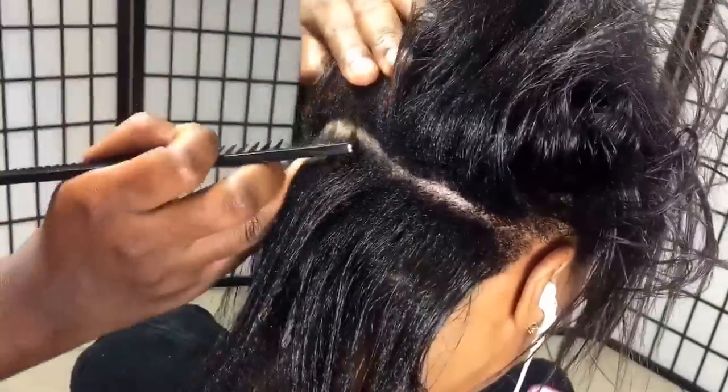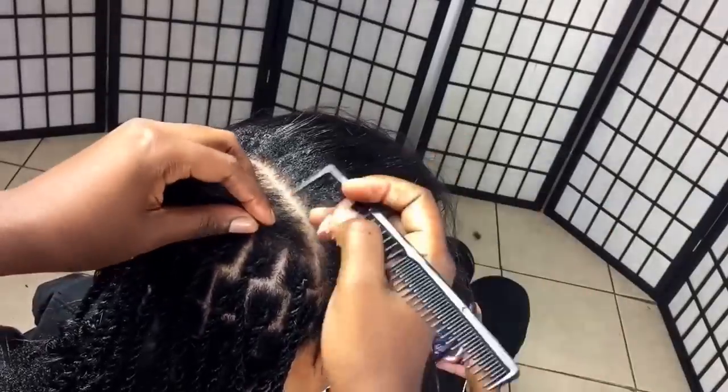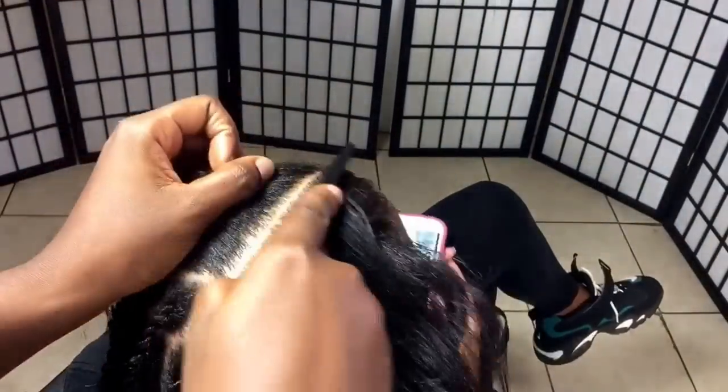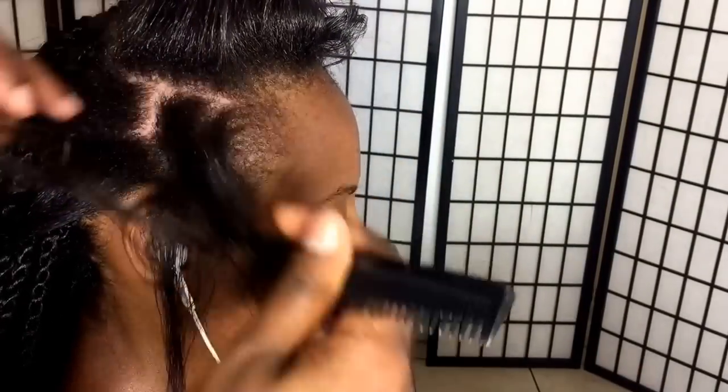I used six packs and the process took six hours. In the info box I'll leave a link where you can find the hair. She is a Black-owned business and I'm using color 1B. The reason we use so many packs is because one, it's reaching the waist, and two, I use one and a half strands for each lock.